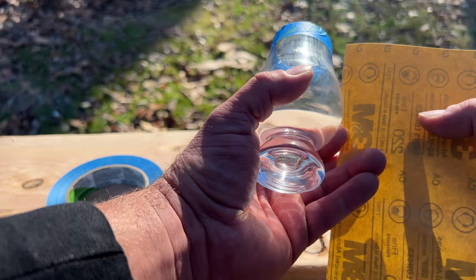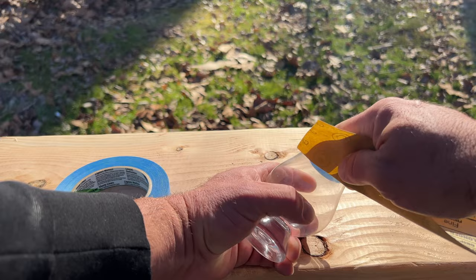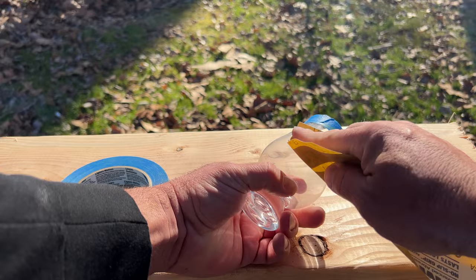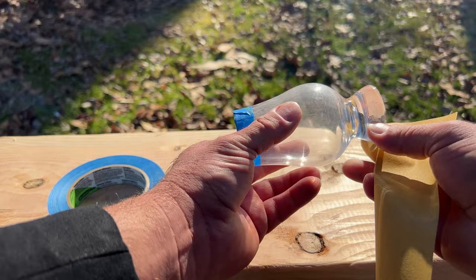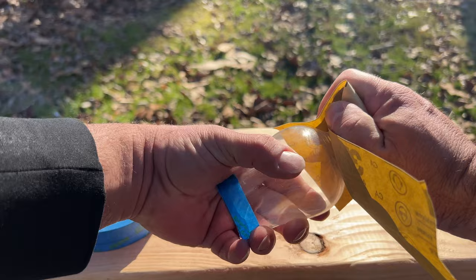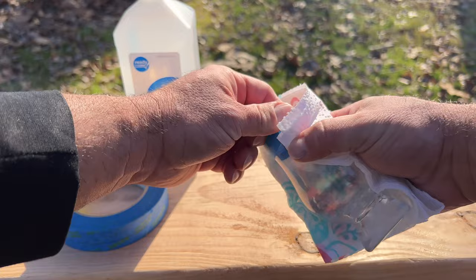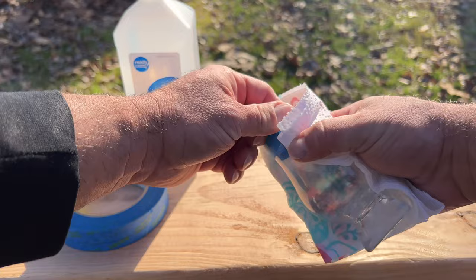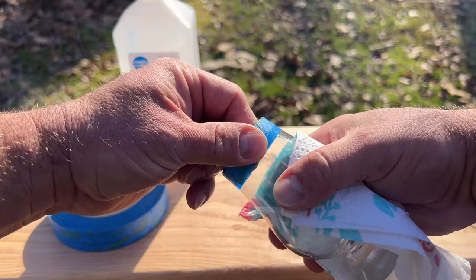Take your 220-grit sandpaper — you want a pretty fine grain, not really coarse — and just scour the surface quickly. It doesn't have to be perfect; you just want to give the paint something to grip. Get underneath the bowl and around the sides. After that, don't touch the glass — you don't want oil from your fingers on it. Use rubbing alcohol and paper towels to get off any glass dust, oil, or anything else that could prevent the paint from adhering. You can paint outside; follow the directions and warnings on your can.